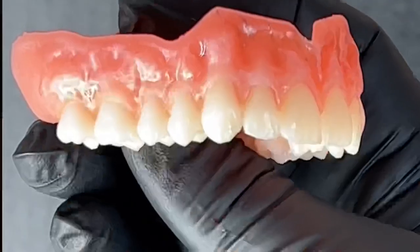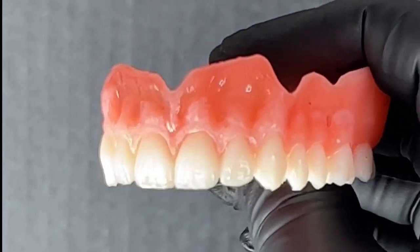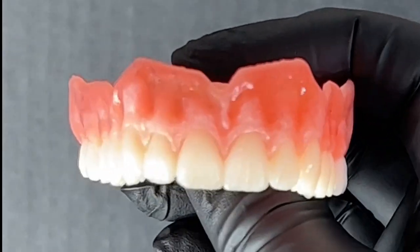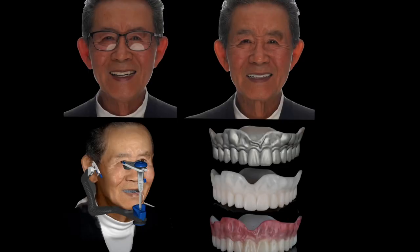From here we have a few options — you could add some custom characterization. Here's that denture with different lighting with a little bit of custom characterization painted on with Flexera, and then put it in the Otoflash for 3,000 flashes on each side. Remember to let it cool between those flashes, because Flexera base is a thermoplastic and high temperatures will distort it.